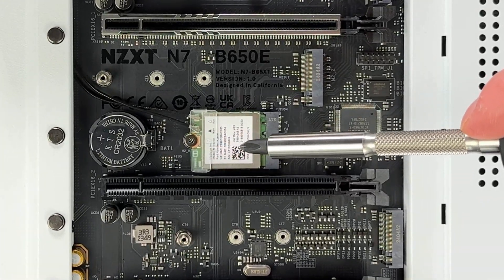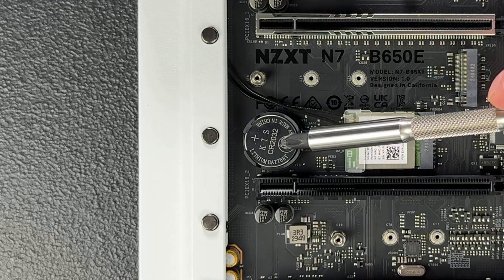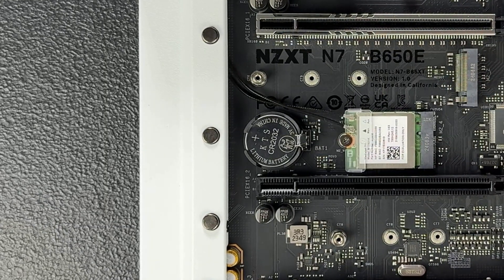This small card is the motherboard's built-in Wi-Fi and Bluetooth controller — if your motherboard has that feature, it comes pre-installed. The silver puck is the CMOS battery, which provides the system power when the PC is turned off, allowing it to retain BIOS settings and system time. If you remove it, it will reset your BIOS to factory defaults, lose the system time, and may cause boot problems. It's a useful troubleshooting component and also comes pre-installed.